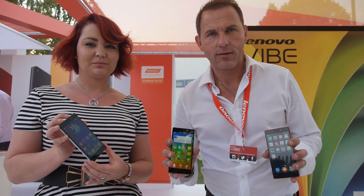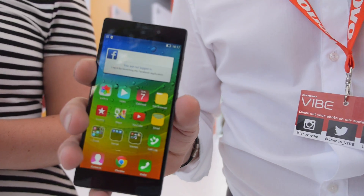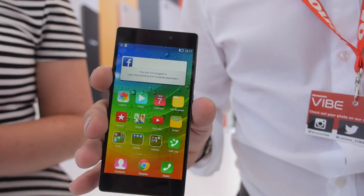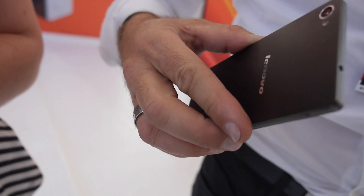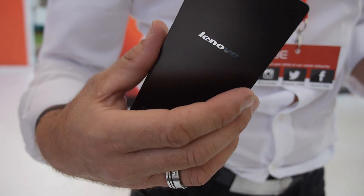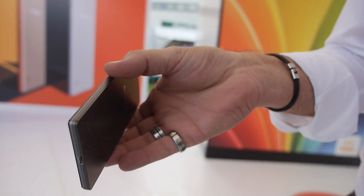We're here at the Lenovo booth at IFA 2014. I'm speaking with Louise, who is showing the new Vibe X2 for the first time. There's a really nice design on the back. This is the first time they present the new Vibe X2 at IFA 2014.